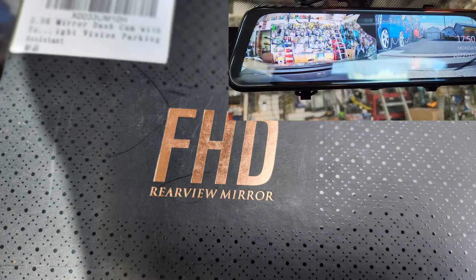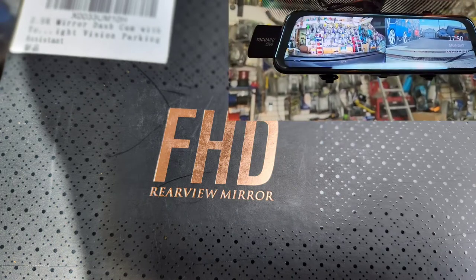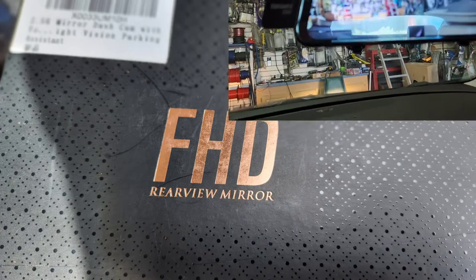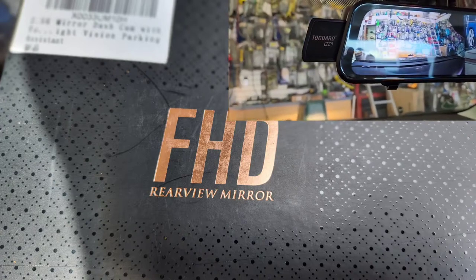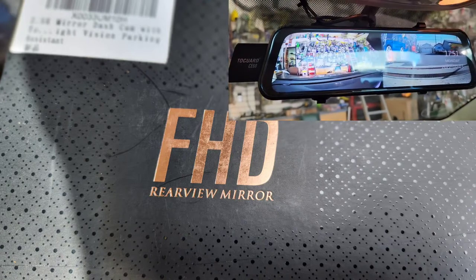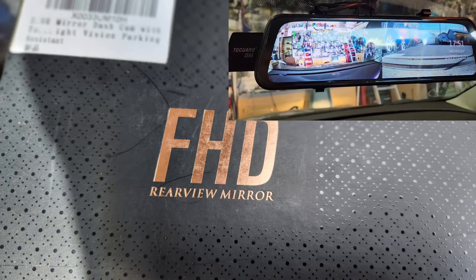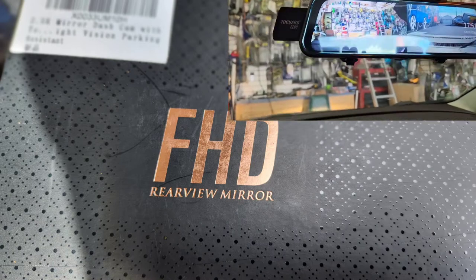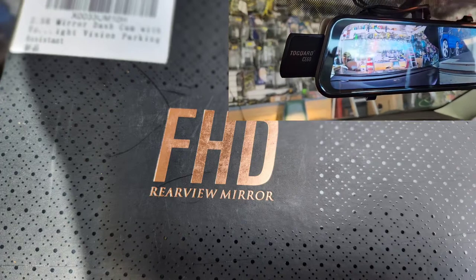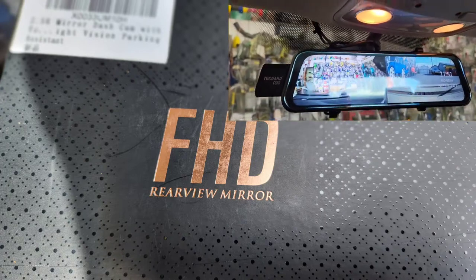If you have an accident or something like that, you just show them the video. So how much did you pay for this camera? I think it was like $69 or $80. That's it? Yeah, about $80? Man, that's cheap. Yeah, it was a deal. A lot of customers pay about $200 or $300 for that. Wow, you got a great deal then.